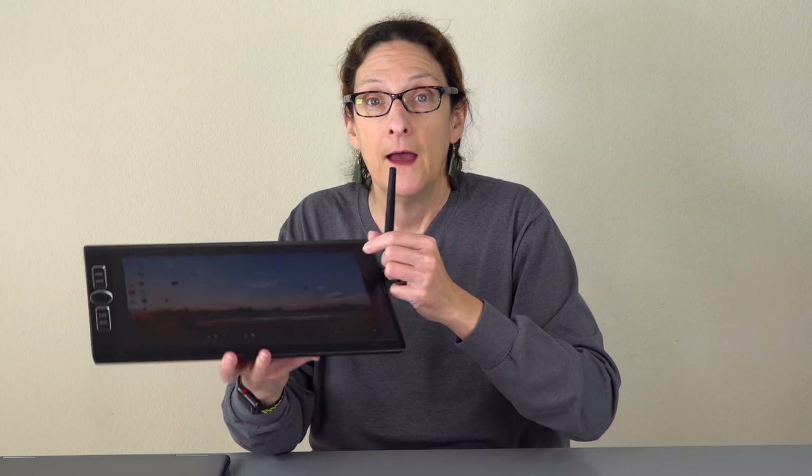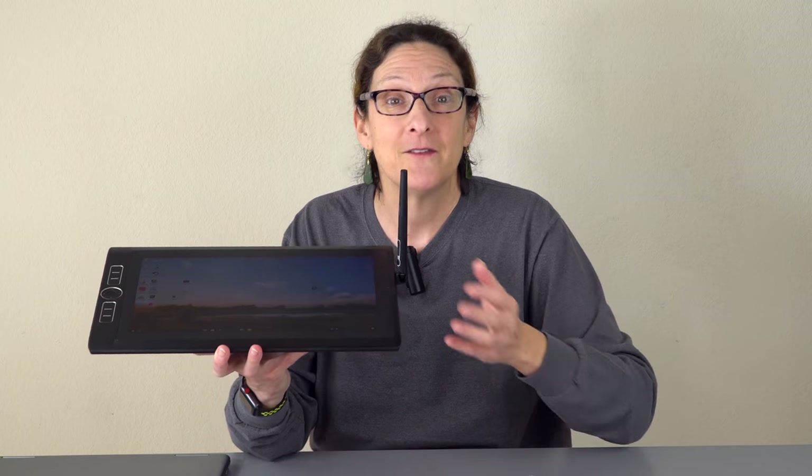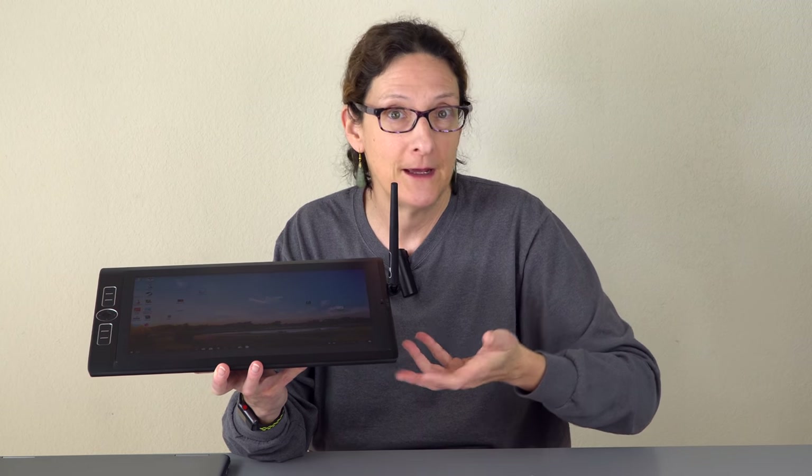That said, this is not something you're going to carry around and use as a laptop — it's meant to be used on a desk as a purpose-built computer that you can draw on; it's basically like their drawing pads with a computer inside. This is not practical for a lot of you, and I know that's why you're considering things like the Surface Book.